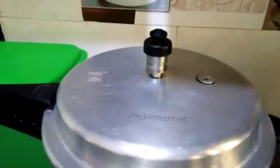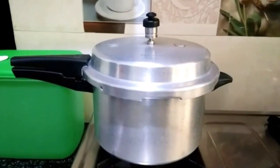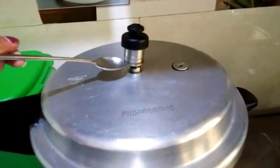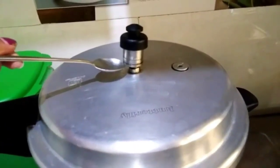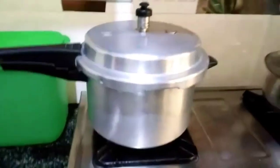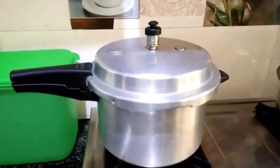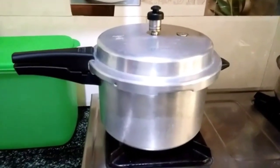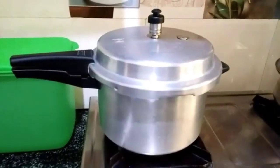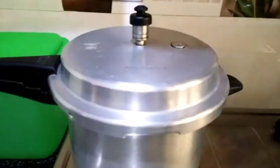You have to close the lid with the lid. I am going to open the lid with a little bit of pressure. Thank you so much for watching.